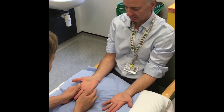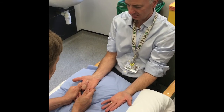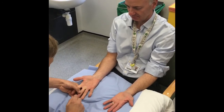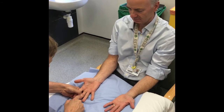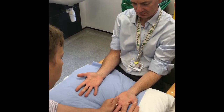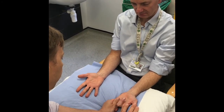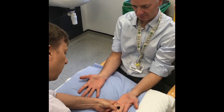Flexor digitorum superficialis can be assessed by fixing all of the other digits and asking the patient to flex the one you wish to examine. The profundus tendon is assessed by fixing the middle phalanx and asking the patient to flex the tip of the finger. This should be done for each finger in turn unless there is a specific finger that you have been asked to examine.